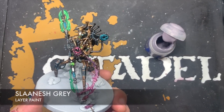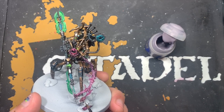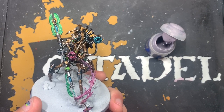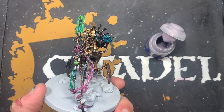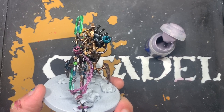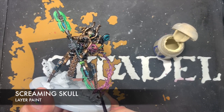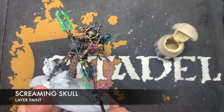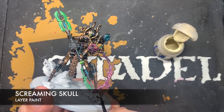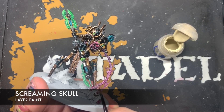Next up, we're going to highlight all of what remains of his flesh with some Slaanesh Grey, because we just want it to look like there's not much life left in him — it's all floating above him now. We use this Slaanesh Grey as the kind of usual flesh highlight we would do on any other face. Then we paint in his bones using Screaming Skull, making sure we leave that pinky-purple viscera in between.